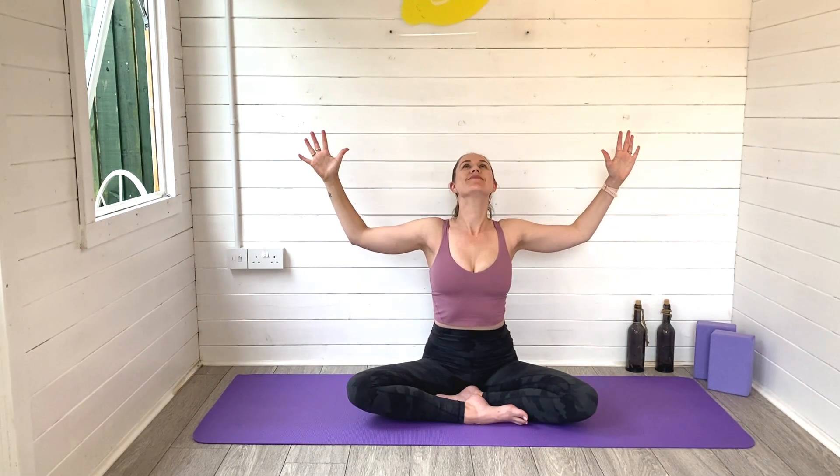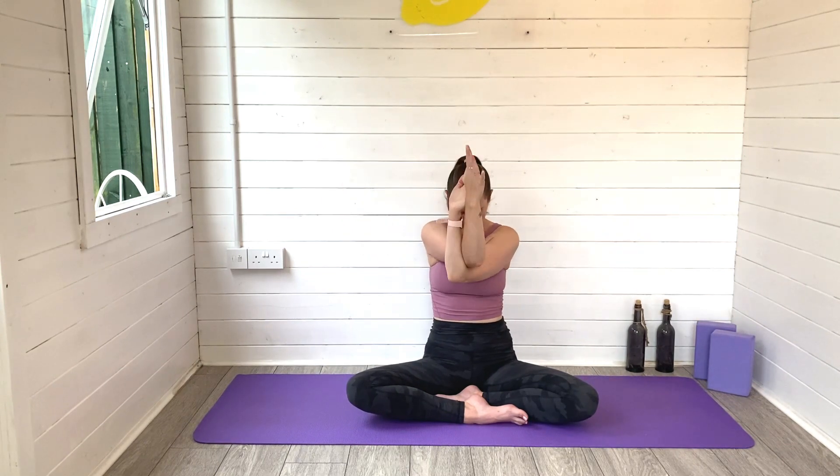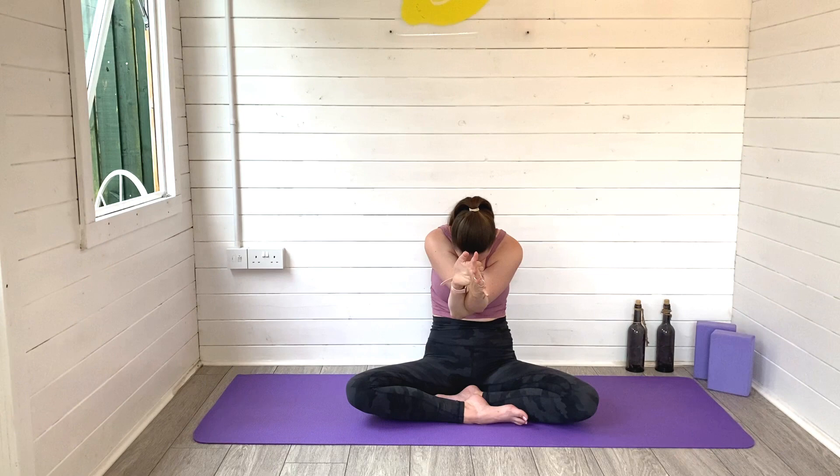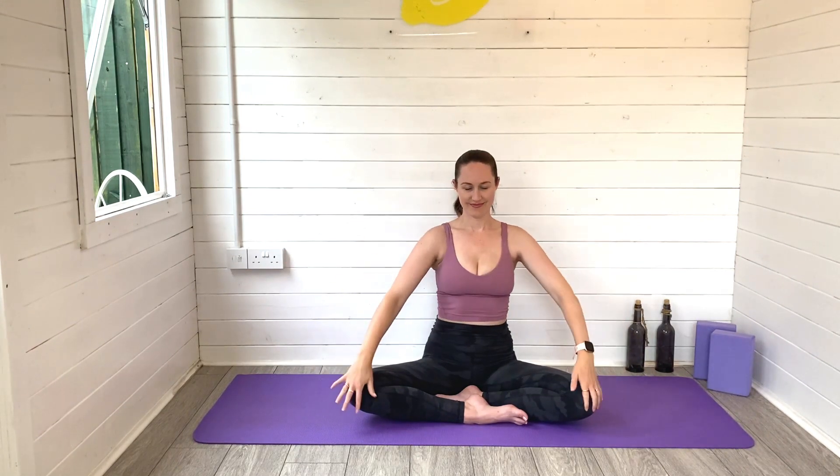Open the arms back to cactus, heart space lifts, and then take the left arm under the right. Find eagle arms and fold the body back down. Breathing all that lovely space into the upper back and between the shoulder blades. Big breaths in and out. Exhale to rise on up, release the bind.